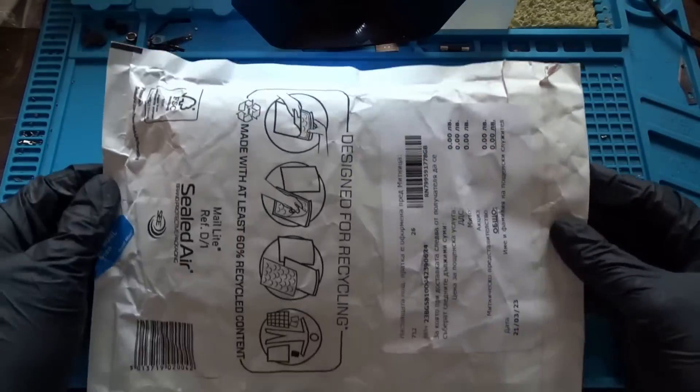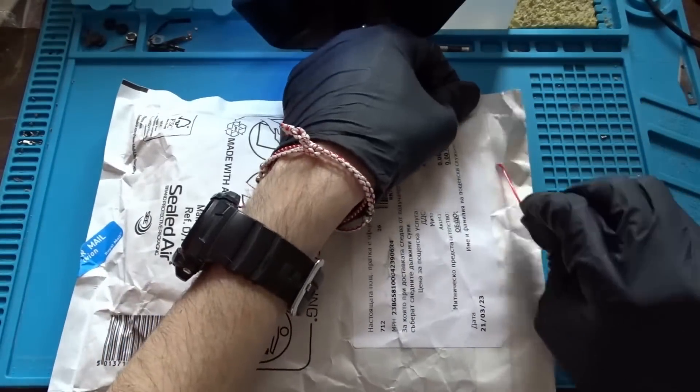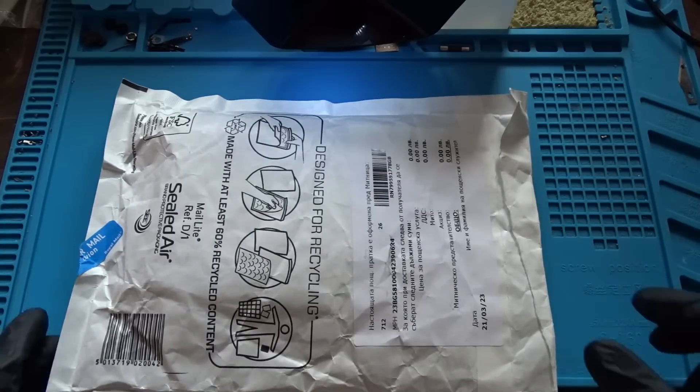Hello guys, look what just arrived all the way from the UK. Today I am going to attempt to repair what's inside this envelope, so let's begin by opening it.